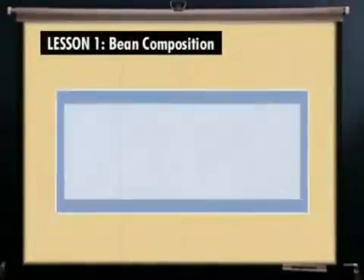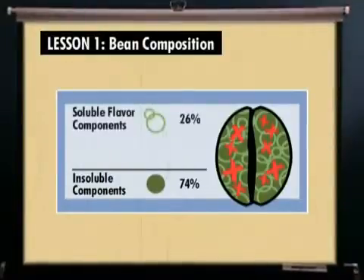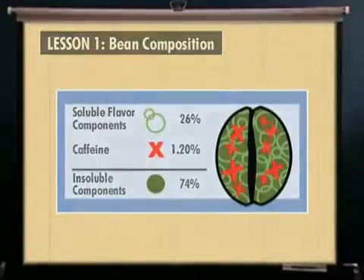A typical green bean is composed of approximately 74% insoluble components and 26% water-soluble flavor components, including 1.20% caffeine on average.